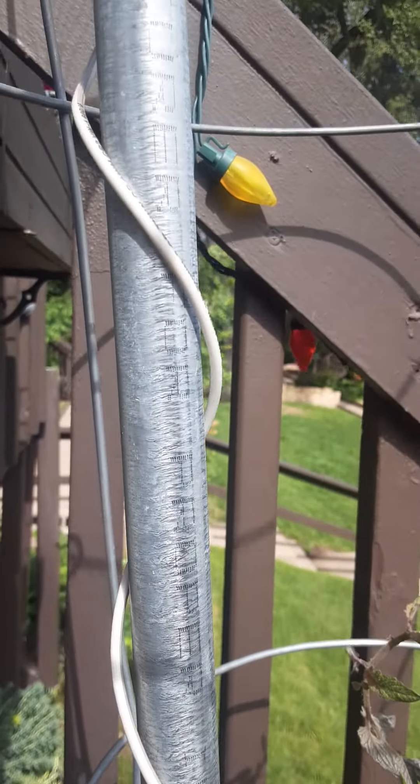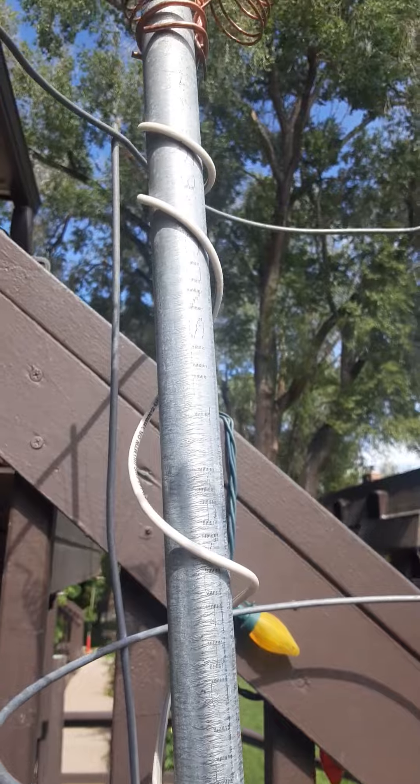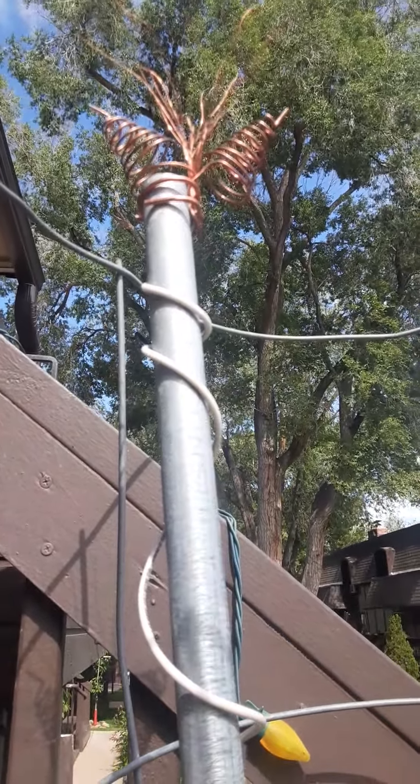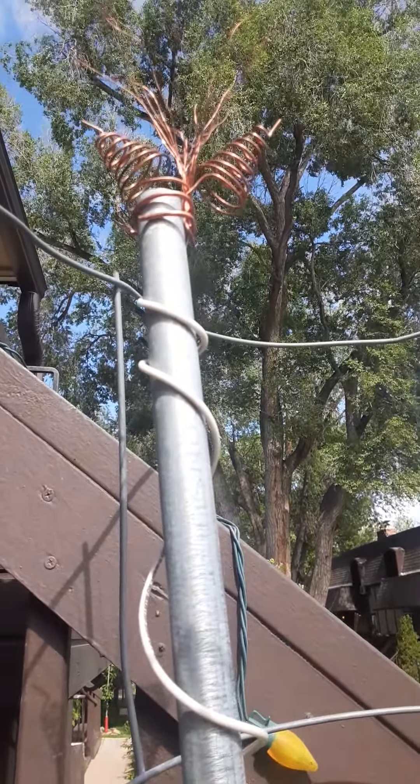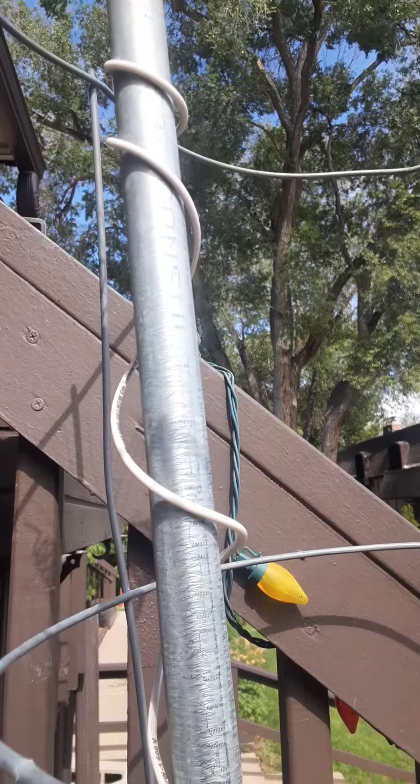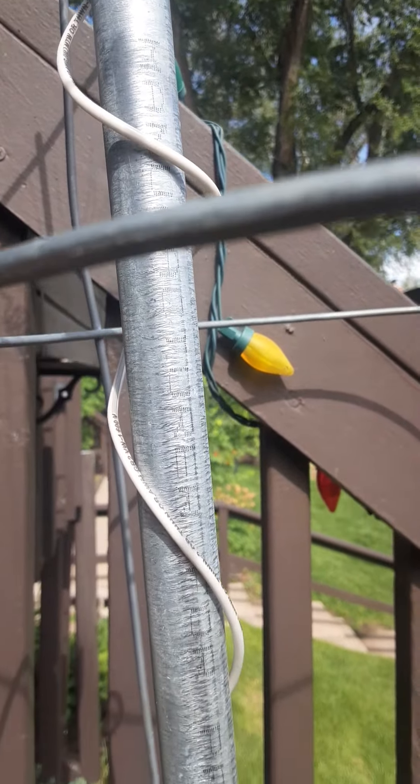I have an atmospheric antenna — two Aginna spirals with a copper coil, 12 gauge insulated wire, and a metal pole.